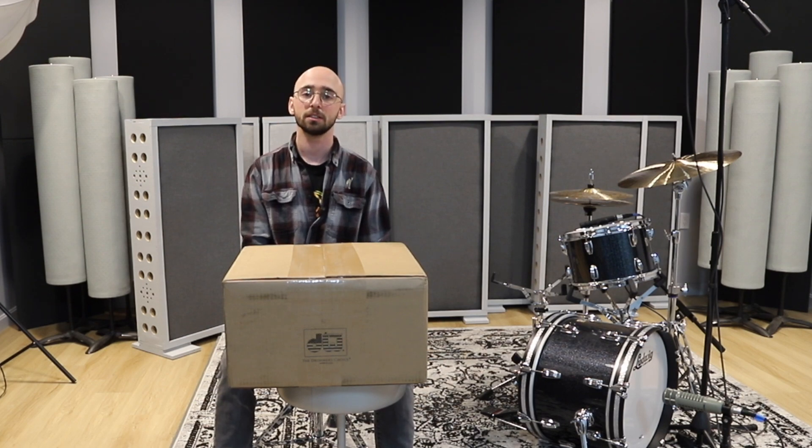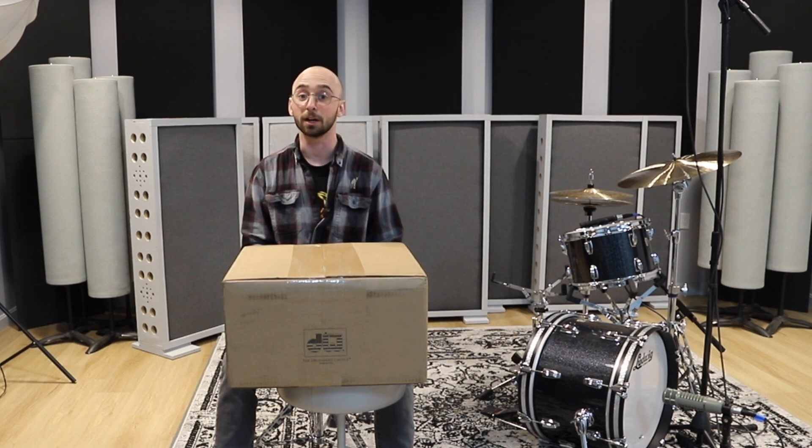Hello, my name is Ethan. Today we're going to unbox a DW thin aluminum 6.5x14 inch snare drum. Here we go.